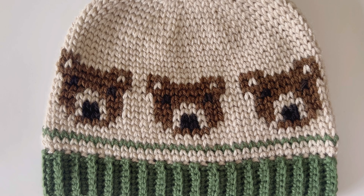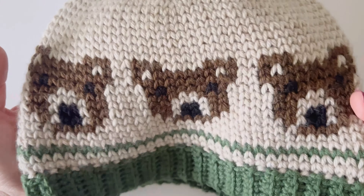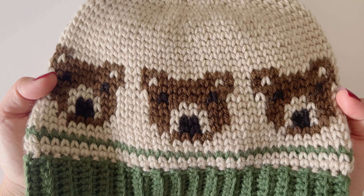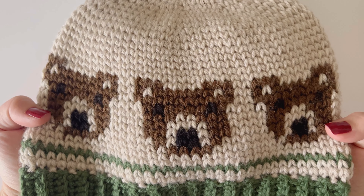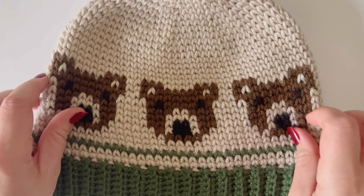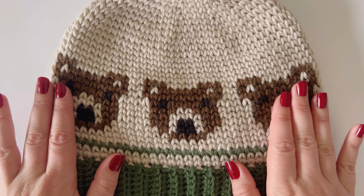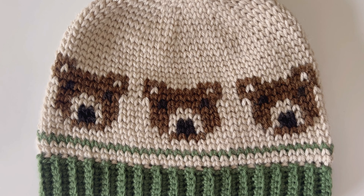Hey guys, welcome back to another video. Today I'm going to be showing you how to do this stitch that you can see right here. This stitch has a few different names — I've heard it called the center single crochet stitch, the waistcoat stitch, and the crochet knit stitch, which is a very appropriate name because this does look like knitting. This stitch is really good for doing color work in the round and it's really easy to do. If you can do a single crochet, you can do this stitch. So let's jump straight into it.